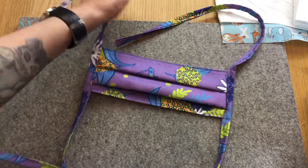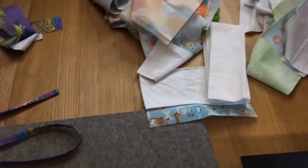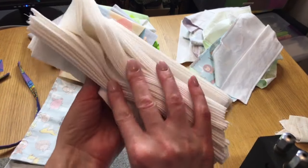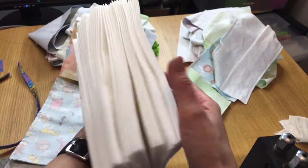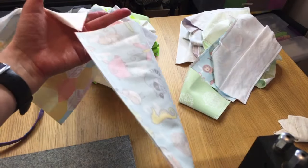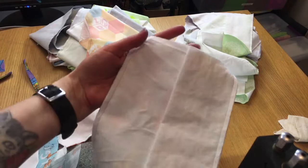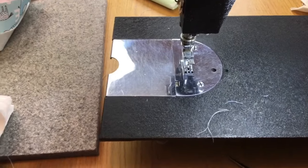Let me show you the assembly line I have going on here. I'm at the stage where I'm taking the folded pieces — the lower part of the mask. John pressed all of these; I have about 30 of the 60 ready. I'm chain piecing them — sewing one right after the other. The big ones are done; now I'm sewing the small ones.